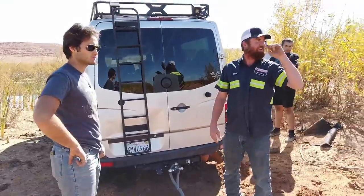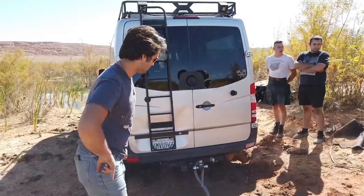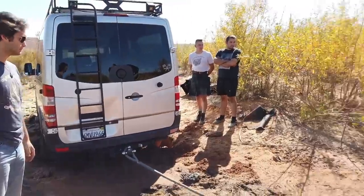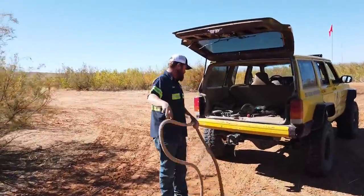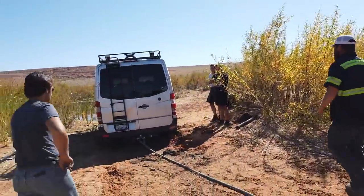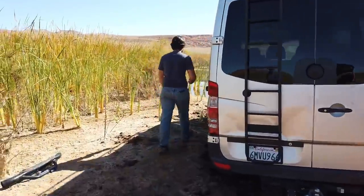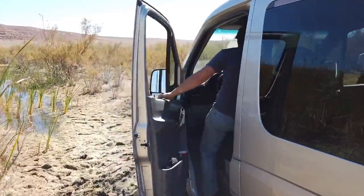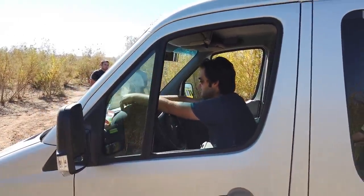Just let off and I'll pull you back about where the Jeep is. I don't want you running over this rope — these ropes are expensive and we don't want to wrap them around and break brake lines and stuff like that. Go ahead and get in it and start it up.